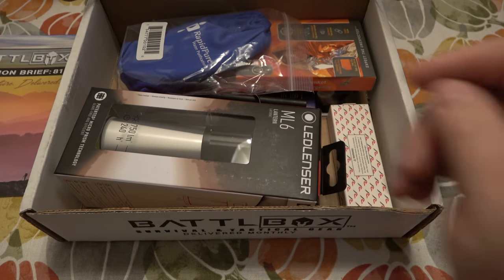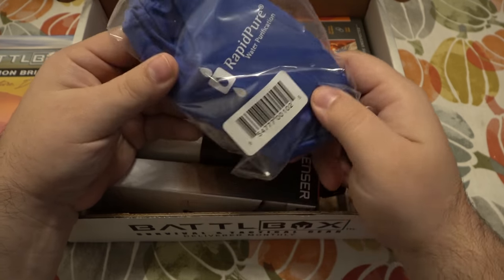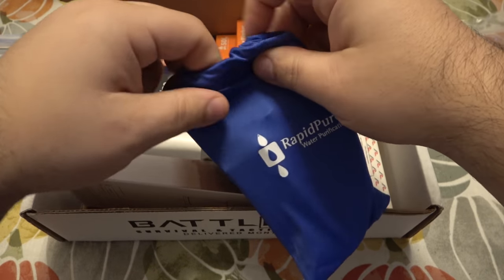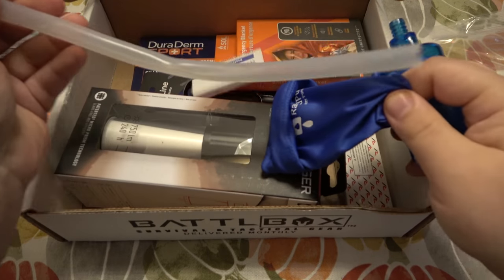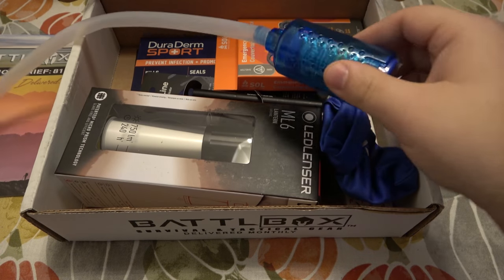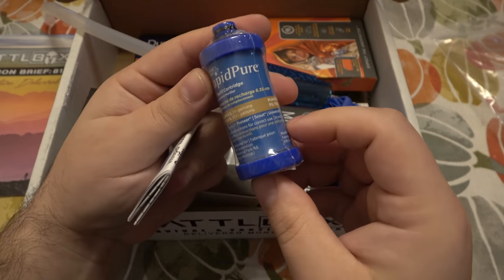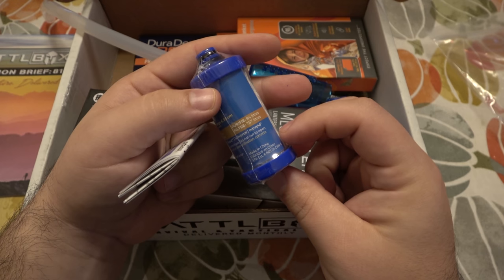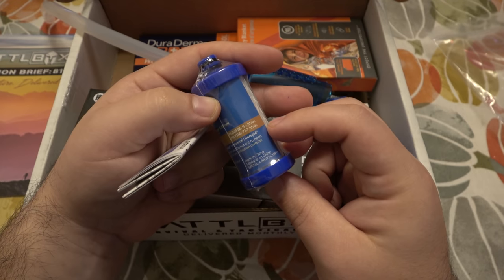I'll put that off to the side — might have to reference it because half the time I don't know what's going on in these boxes. First off we have Rapid Pure water purification system. That is number one for survival as we know — shelter, food, hunting, defense all come second to having potable water. Looks like an interesting little filter system, very simple — a straw and a filter. It says purifies 25 gallons, filters 200 gallons. Pioneer Scout Universal.